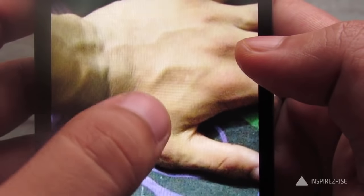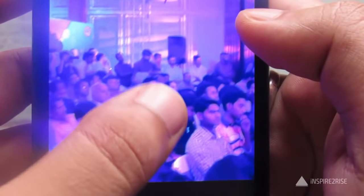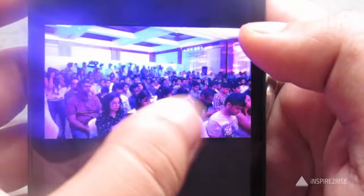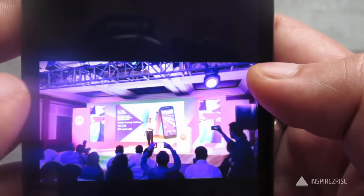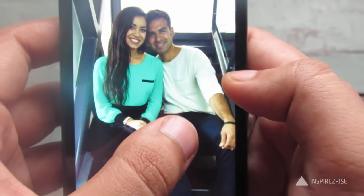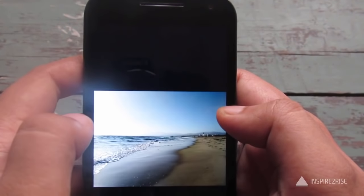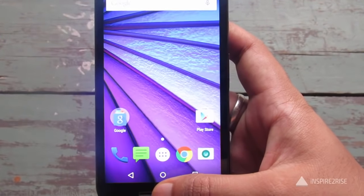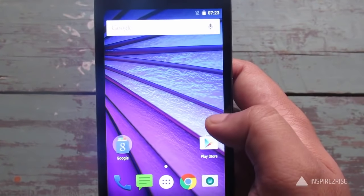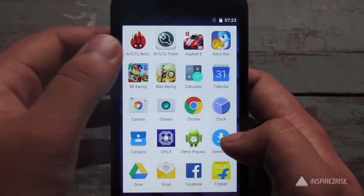Overall color reproduction is great and the camera brings out good detail in pictures. All in all it's a great camera, and it works best in daylight conditions. In low light it produces okay pictures — not as great as the Asus Zenfone 2, but still decent. The front camera is good enough, but in really low light conditions it does not live up to the mark.